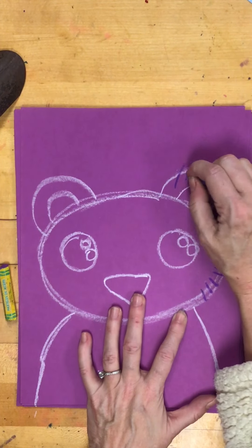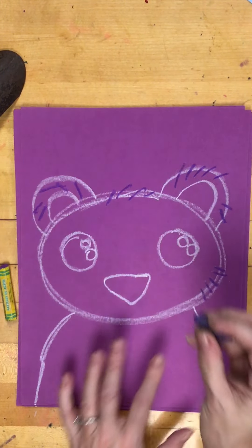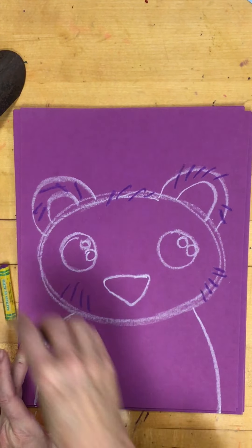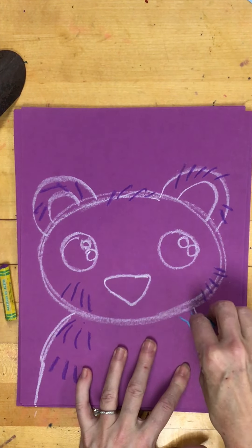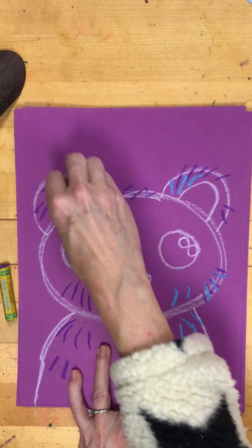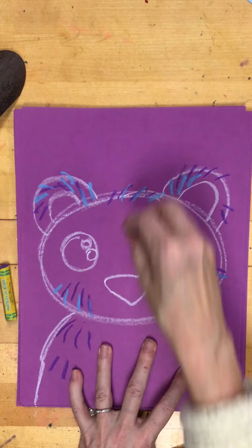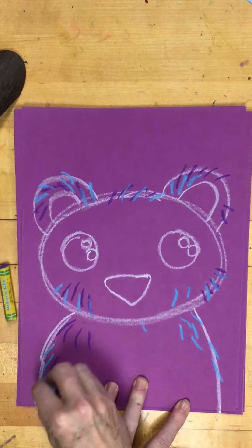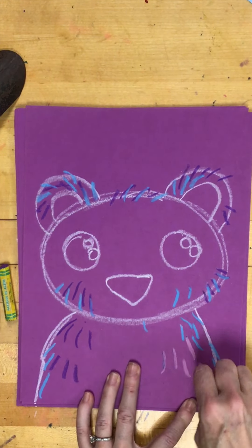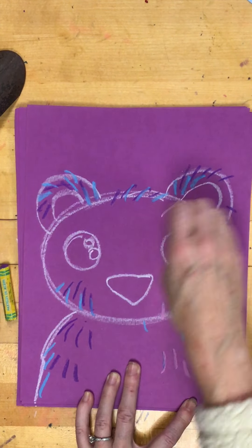Now I'm going to use some cool colors to make some fur on my polar bear. I don't need a lot of fur lines, just a few. I'm doing short little lines — not really long lines — and this is going to give my polar bear some depth so it's not just boring plain white. I can add them on the edges as well.